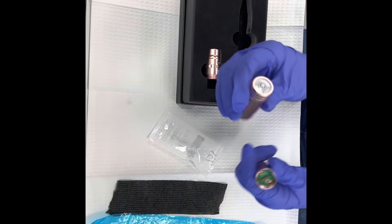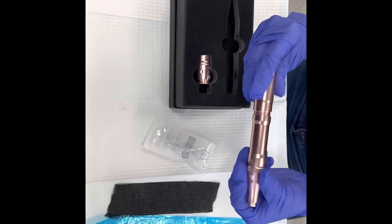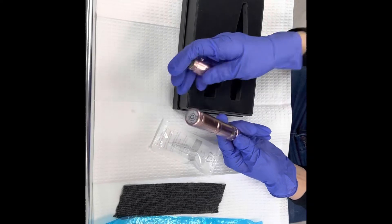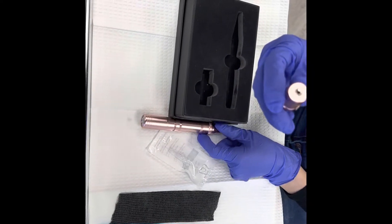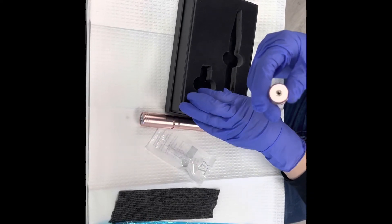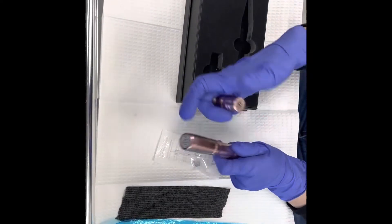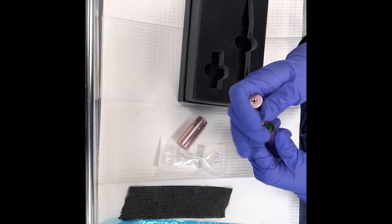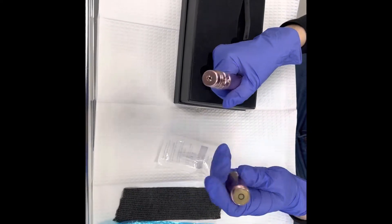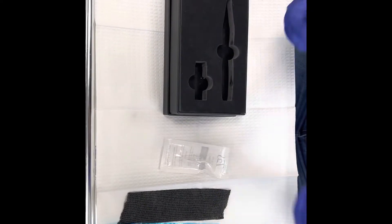I'm going to take off the wireless battery just to show you. This wireless battery allows you to use your machine wire-free. If your wireless battery dies, you can use the other part which connects to a power source. It comes with a cord, so if the battery dies you can switch, connect the cord, and use it while it's plugged in. Just make sure to keep it charged, because the reason we order these wireless machines is to be cord-free.